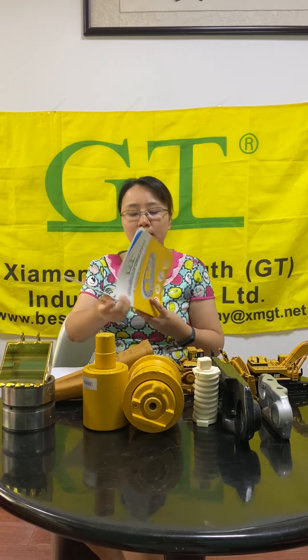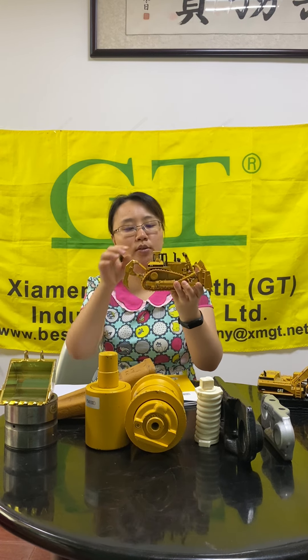We have many spare parts for the excavator. Mainly the undercarriage parts we manufacture in our factory, but other parts we can supply too. Also for the bulldozer parts, our main part is the bulldozer undercarriage, but for other parts we can also supply.